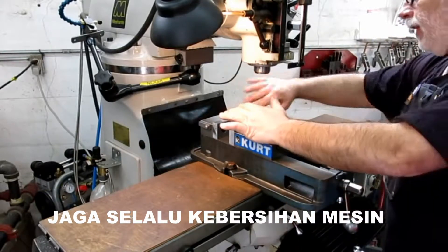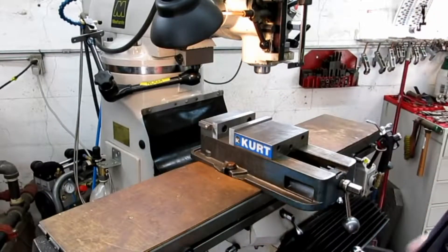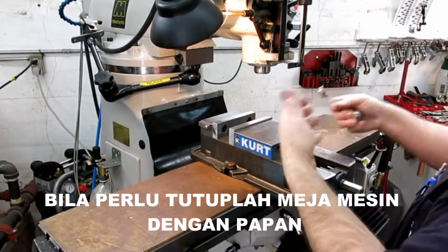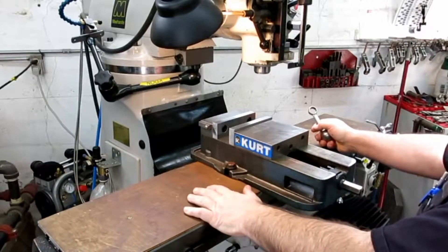I gave it a quick blow down over the top and wipe down to knock all the chips and stuff off. What I'm going to do is check the vise and make sure there's no corrosion and nothing icky going on underneath there.